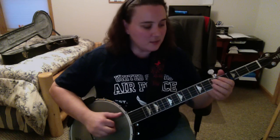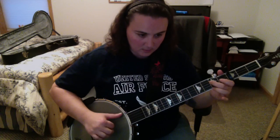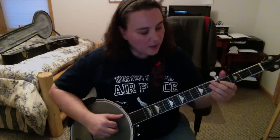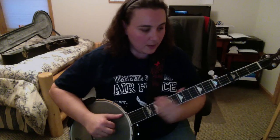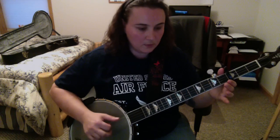The next part: we go second string open, third string second fret, second string open, second string first fret, second string open, third string open. I'll play that again.